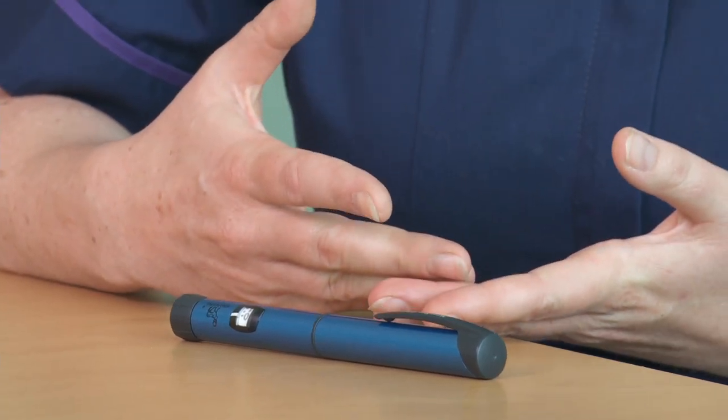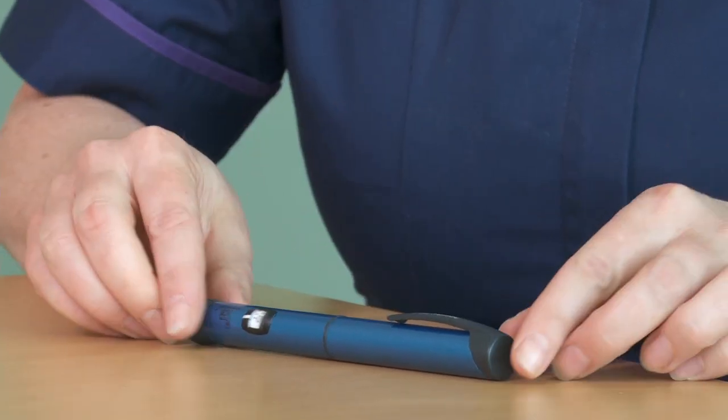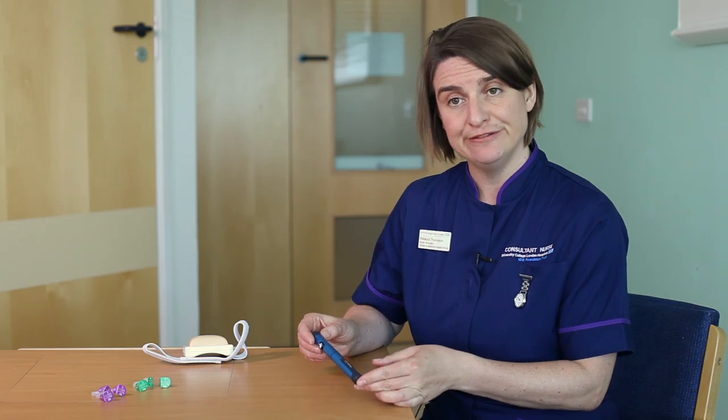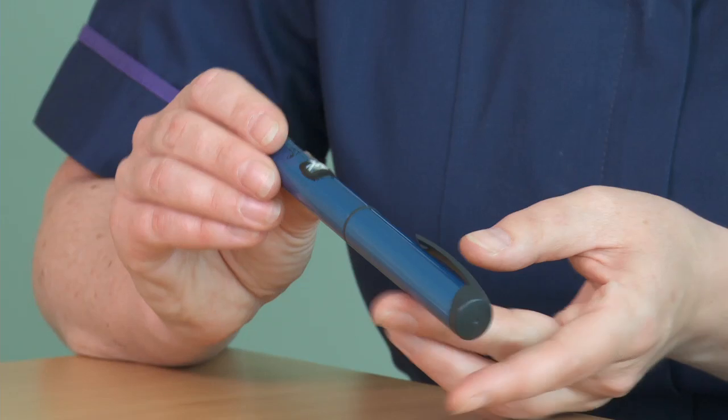I'm going to show you how to use an insulin pen. There are different insulin pens to fit different insulins. This pen is a Novo Pen Echo and it fits Novo insulins — so Novorapid and Levemir insulins.